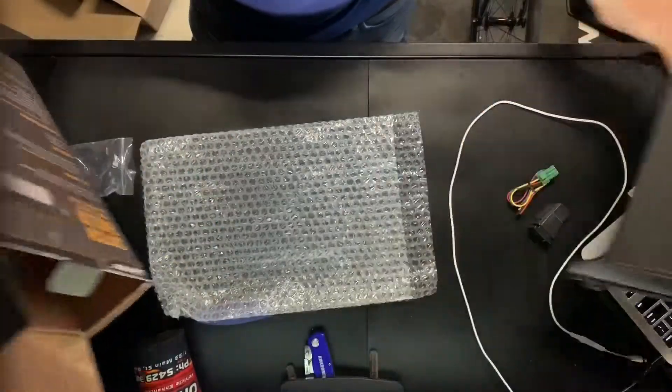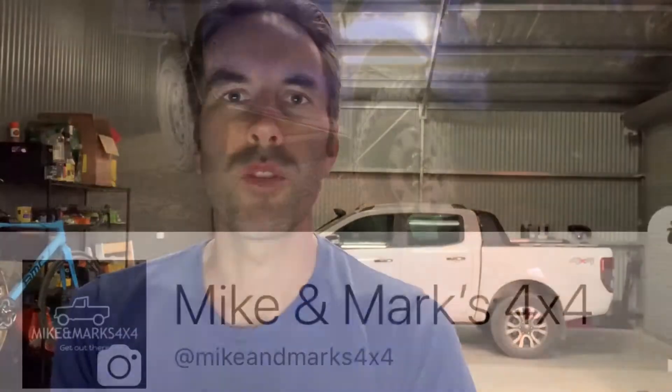Hopefully that's helpful for anyone with a Ranger. Thanks for watching — quick unboxing of the Ford Ranger switch fascia from Lightforce, 135 dollars. Pretty worthwhile, I reckon — a little bit expensive for what it is, but it keeps the inside of the car looking nice and tidy and holds three switches. Make sure you head over to our Facebook page and like it to grab more of these videos. You can also find us on Instagram at mikeandmarks4by4.